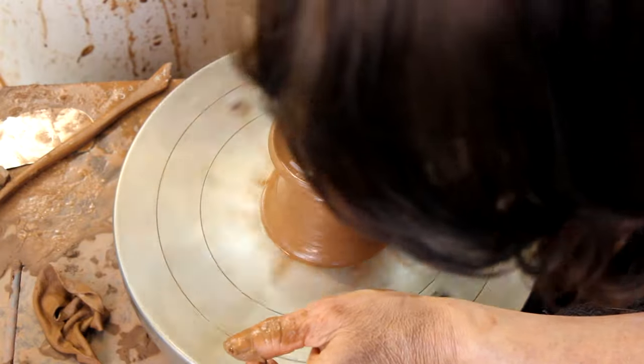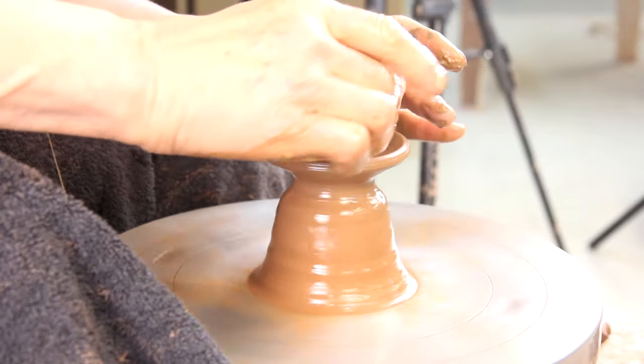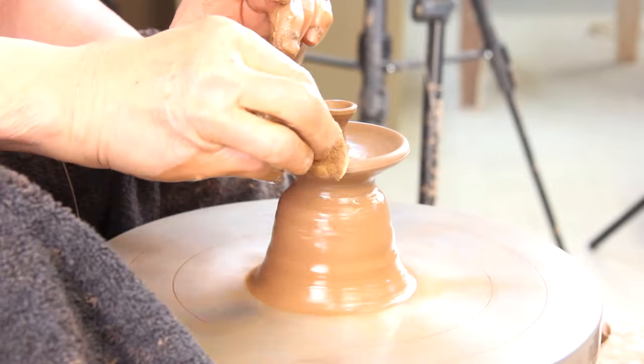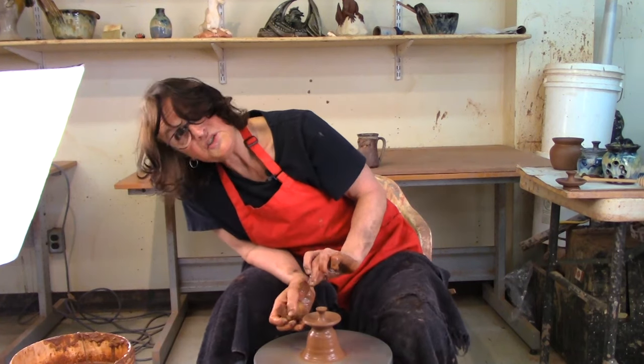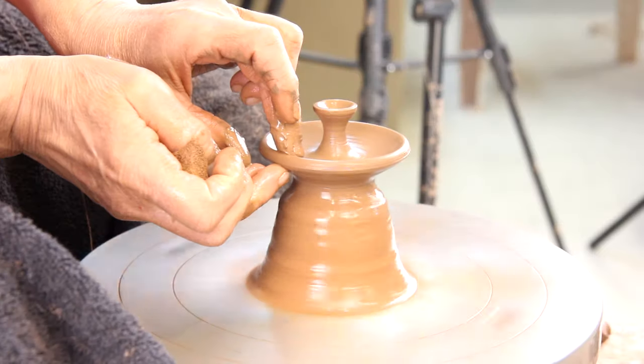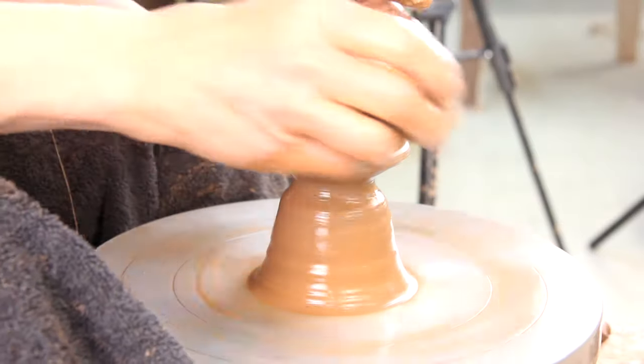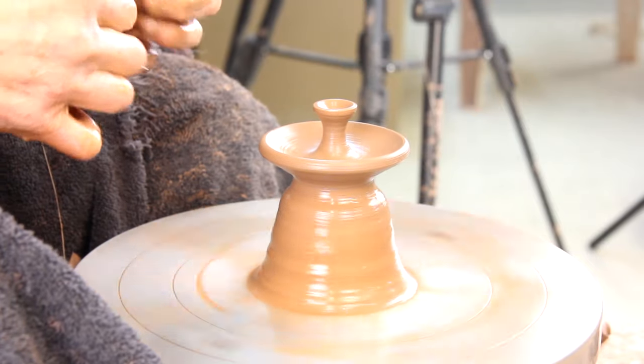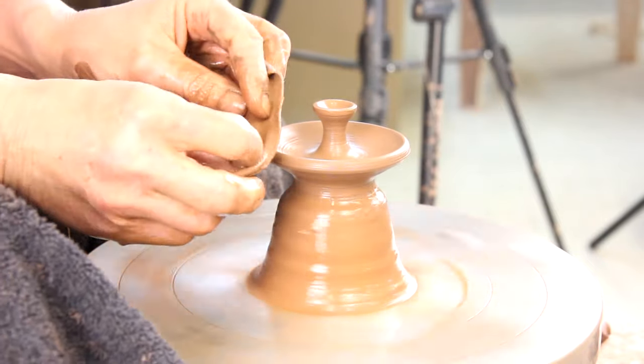Dry it off. When my lids come off the wheel they are ready — they're done. I don't trim them after; if I don't have to trim something, bonus. There's the lid and I'm going to take the chamois over it. When they come off the wheel, they are done.